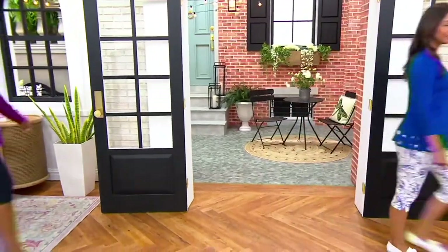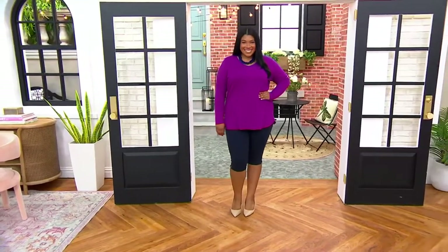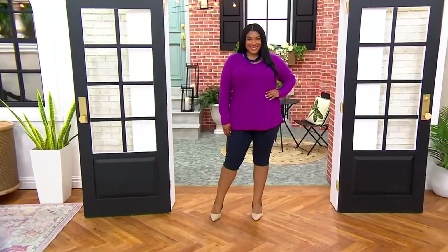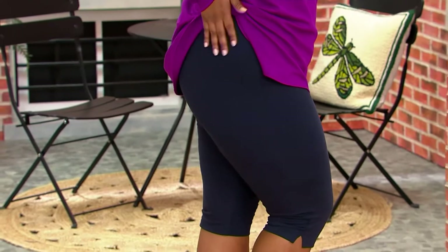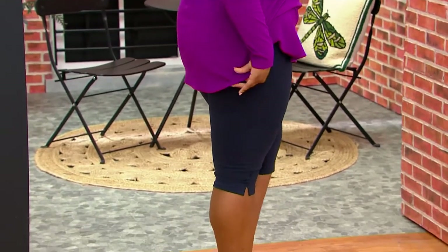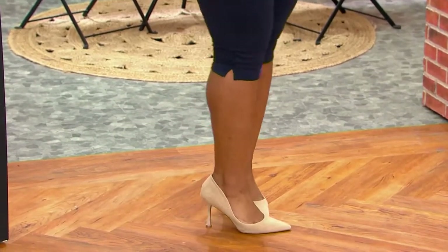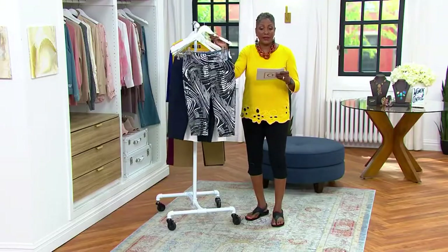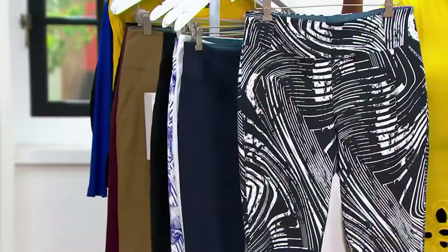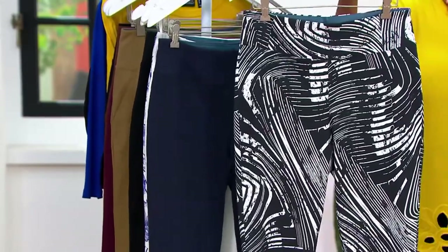We're previewing one of our items coming up later in the show. Since we premiered these in this hour, over a thousand pairs have been requested. These are the classic women's tummy control petal pushers done in a cotton jersey — a 54 cotton, 32 poly, and 14 spandex blend. Let me walk you through the five colors. First up is Mystic Marble, which we saw on Renee with that white cutout top — very popular.